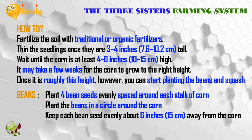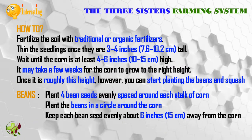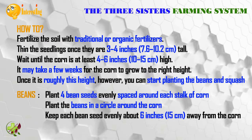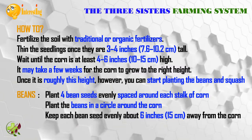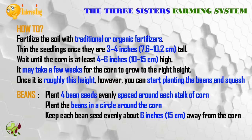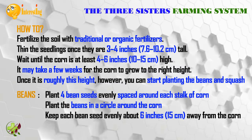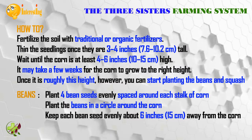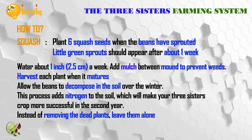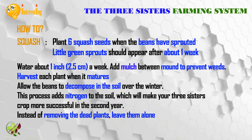Fertilize the soil with traditional or organic fertilizers. Thin the seedlings once they are 3 to 4 inches (7.6 to 10.2 centimeters) tall. Wait until the corn is at least 4 to 6 inches (10 to 15 centimeters) high before planting beans and squash. Plant four bean seeds evenly spaced around each stack of corn, keeping each bean seed about 6 inches (15 centimeters) away from the corn. Plant six squash seeds once the beans have sprouted, which should appear after about one week.